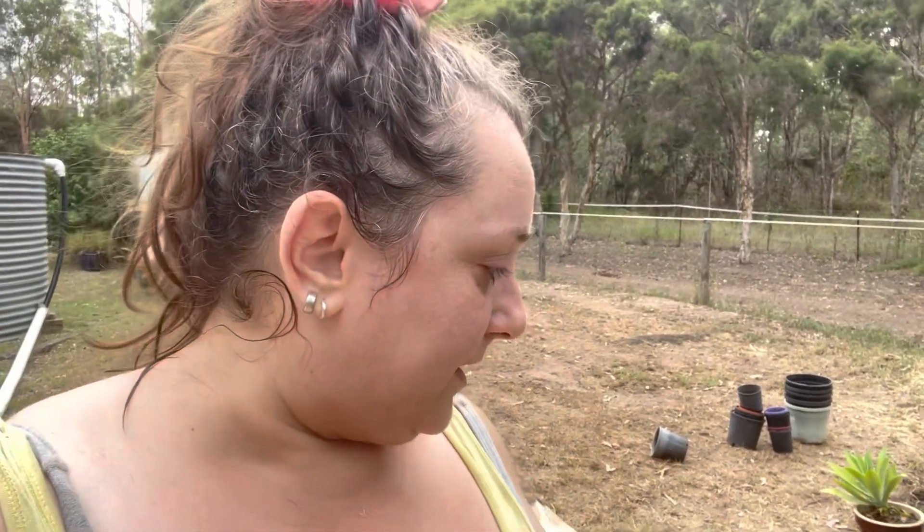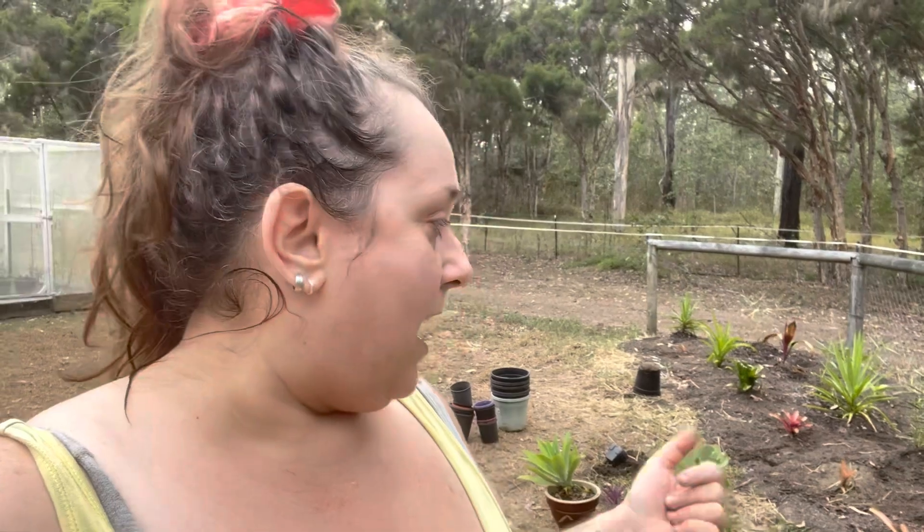I want to show you this bromeliad — I got it from my friend and it's been here about six months and it started sprouting another. I wanted to show you how, if you have a generous friend who can donate plants, you can very cheaply and freely make a beautiful garden with lots of color. Even if you had to invest a little, you could buy them pretty cheap off Facebook Marketplace or a nursery that was shutting down.